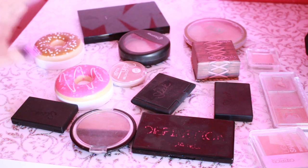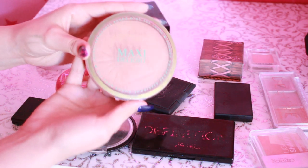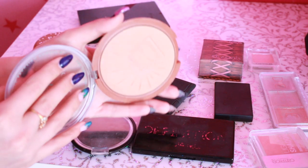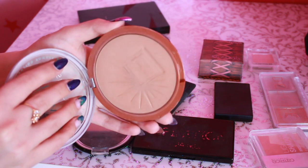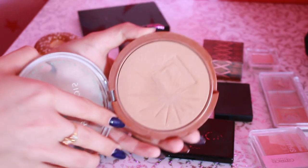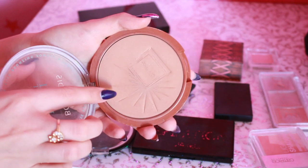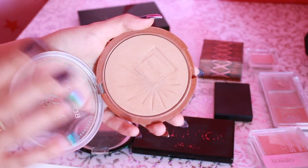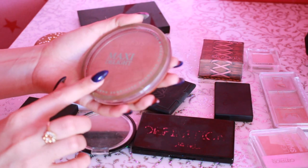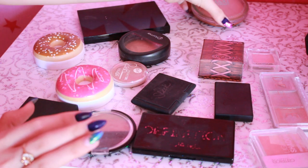Дальше мы с вами будем рассматривать румяна, бронзеры и скульпторы. Начнем с бронзера — с моего любимого. Хотя по нему совершенно не скажешь. Я его покупала, как сейчас помню, за 14 долларов. Это Буршуа. Он очень круто пахнет шоколадкой — здесь даже нарисована шоколадка. Здесь есть мелкие блестки, которые на коже вообще не видны. Прям супер покупка — покупала где-то 3 года назад и все равно пользуюсь. Хотя он очень сильно спрессован и вообще незаметно, что им пользовались когда-либо.